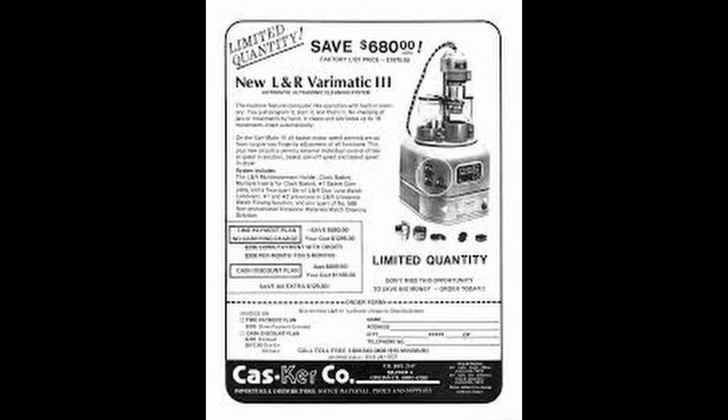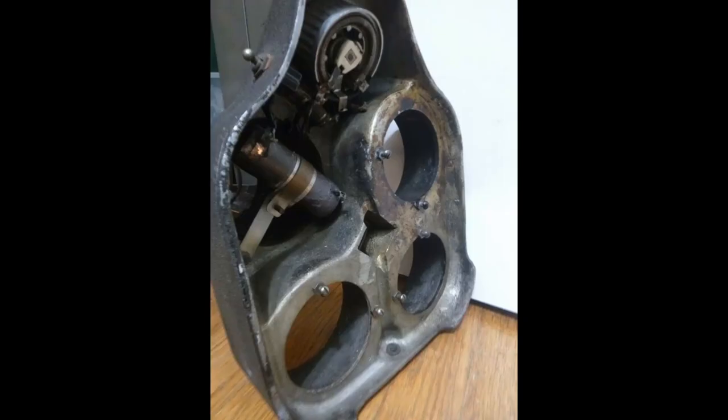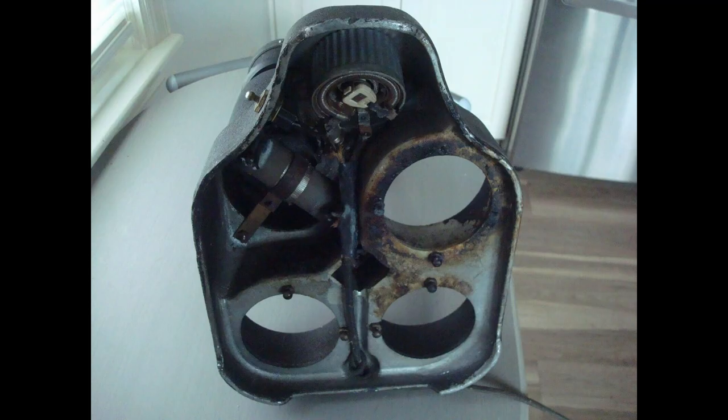While doing research for this project, I found it very difficult to find any wiring diagrams. So after looking at tons of pictures and studying the parts that came off of this machine, I was able to reconstruct the wiring paths and put together a diagram of my own, which I have included in this video. But first let's get started with the outside of the machine, and that means stripping off the old paint.